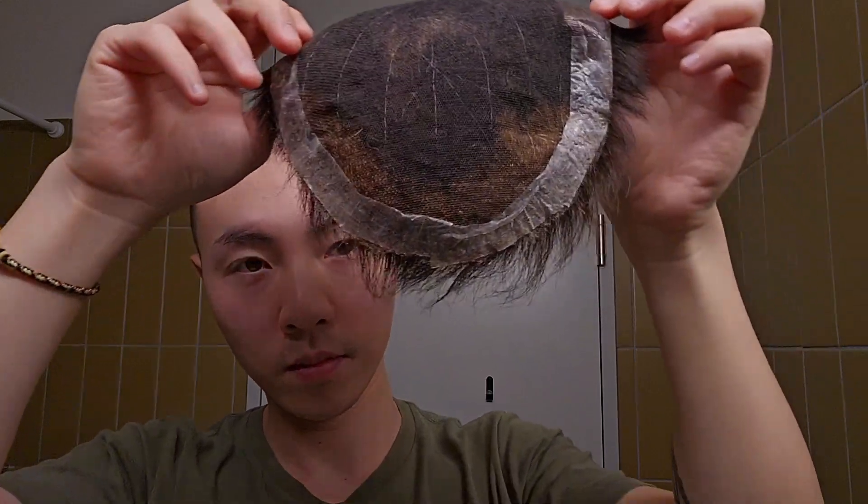Hello everyone, welcome back to my channel. Today's video is not a new hair installing video, but I walk you through the steps of washing and re-taping an older hair system.